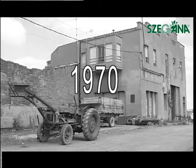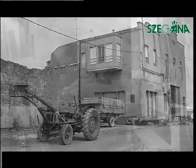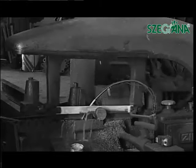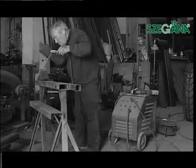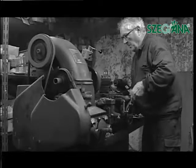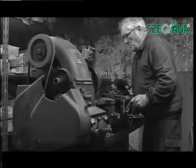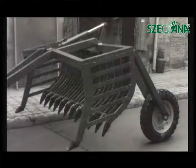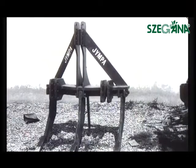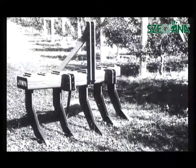1970. Our activity starts in a small metal buildings workshop. It makes its first stone collectors and other farming machines, applying at that time for a patent on the Jimpa make.